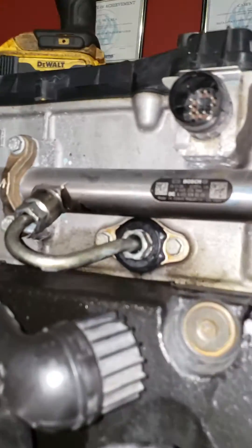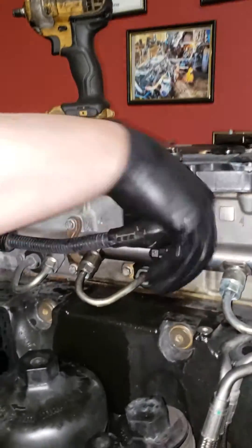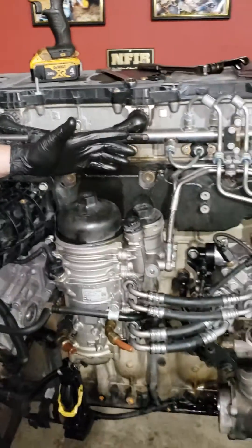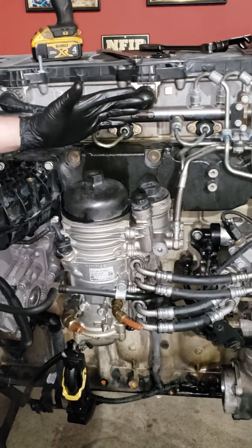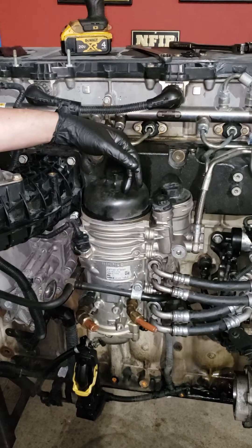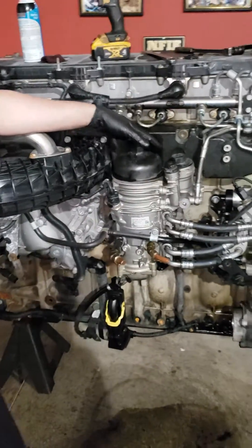It'll be leaking — no big deal, we can fix it. Plug your injector harness back up. Now at this point, you've broken the seal on your fuel system, so you're going to have to have some type of a priming pump. We have one that we made. If you don't have a priming pump, you can use starting fluid — it's not recommended, I'm not telling you to use it, but if you don't have a priming pump and you want to do this, you can start it out with some starting fluid.